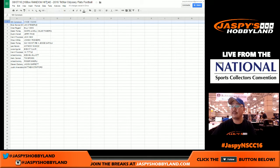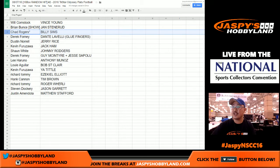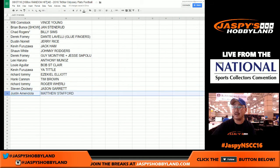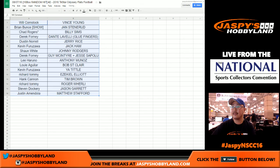Steven, you've got the Jason Garrett, Justin Amendola, and Matthew Stafford. There you go ladies and gentlemen — that's all set. Thank you very much everybody.